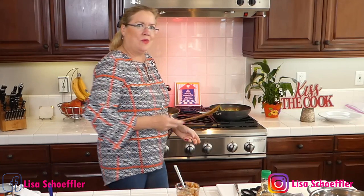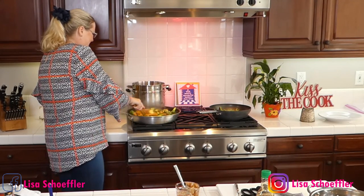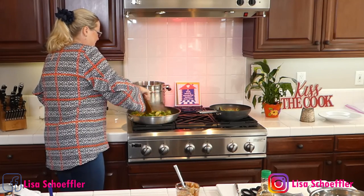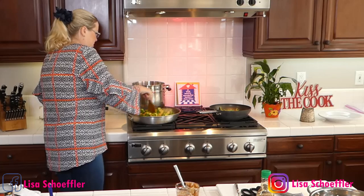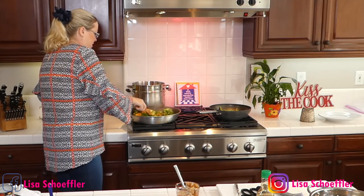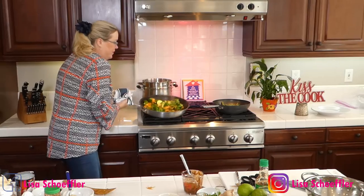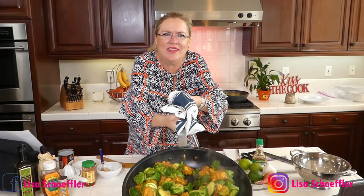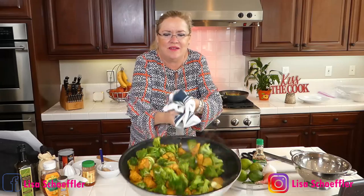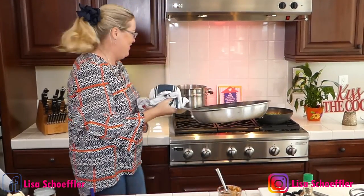My green beans are getting away from my wok skills! Oh my gosh, how pretty is this — hold on, let me pick this up. Look how pretty this is with our bright green broccoli and zucchini and the chicken. This looks delicious!